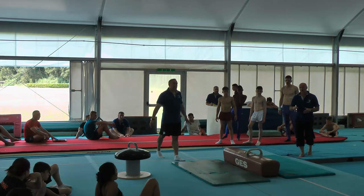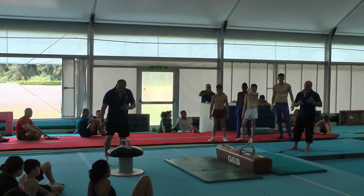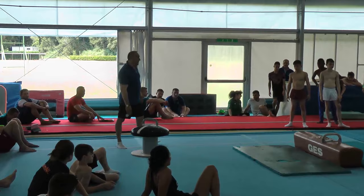Double leg circles are core elements of the pommel horse. These are elements from group 2 in the code of points and it's very important for connecting the most elements.